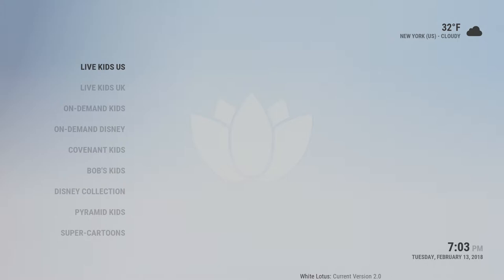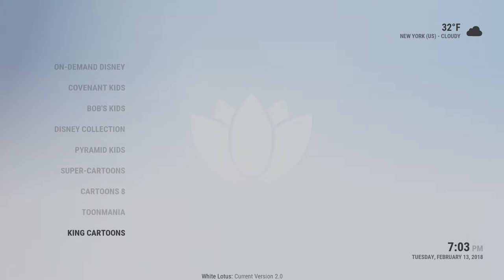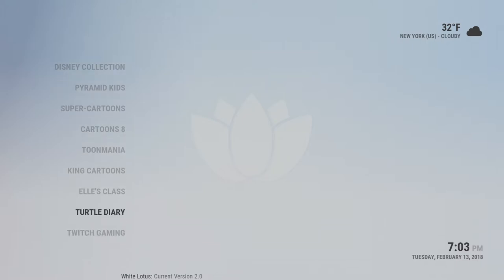Kids zone — the first four options are tied to the live TV plan. Anything below that is all free content that you could go into and explore on your own. You'll find a lot of great kids content in there, as well as some educational channels you could explore.